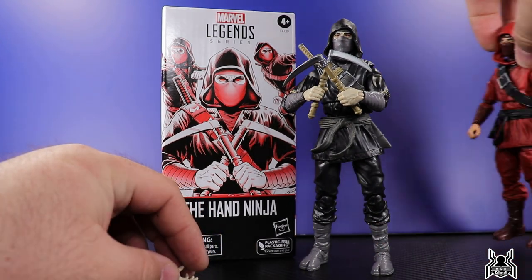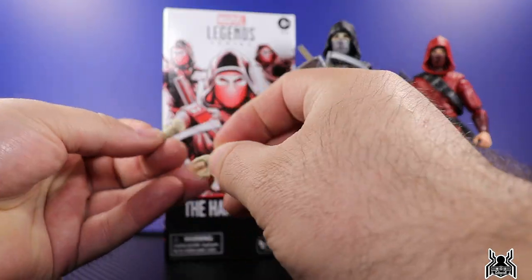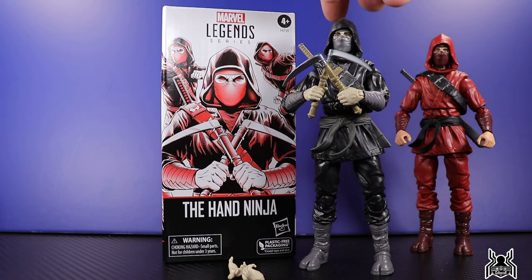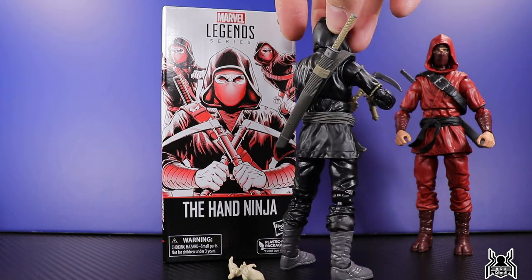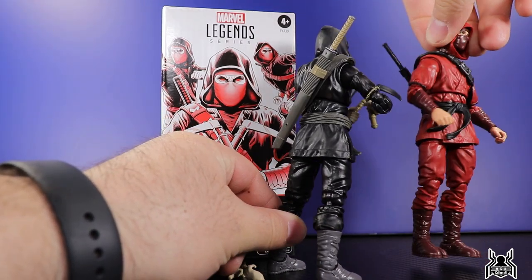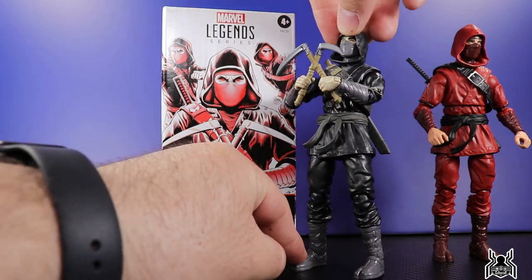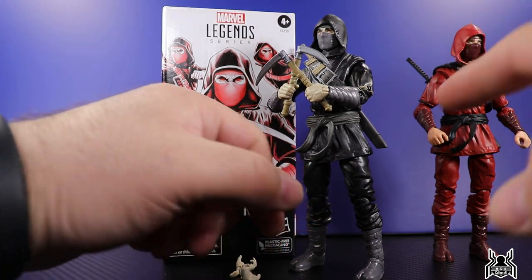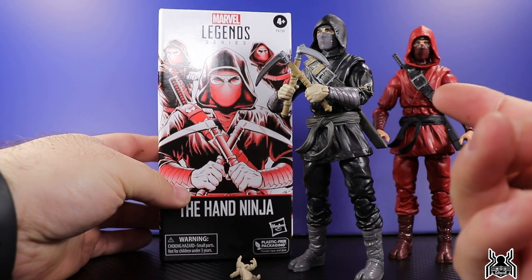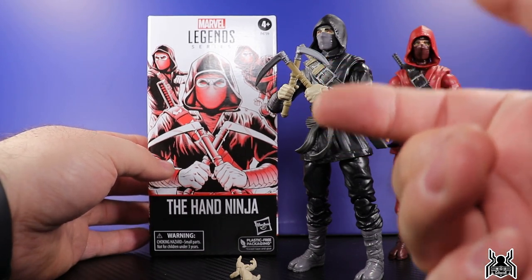Looking at the Hand Ninja, it is essentially the exact same as what we had gotten previously in the Stilt-Man Build-A-Figure wave - same accessories and all of that. We get a pair of additional hands, the two kamas or sickles, and the sword included as well. The figures are essentially the same, but there is a tiny bit of paint differences between the two. This army builder actually has more paint apps than the regular release, which is unusual since army builders typically have a lower price point and less details.